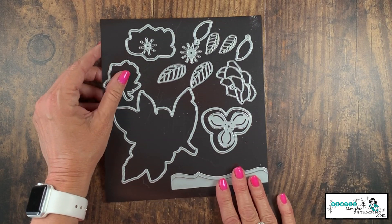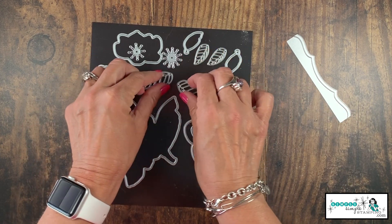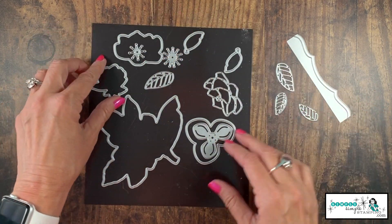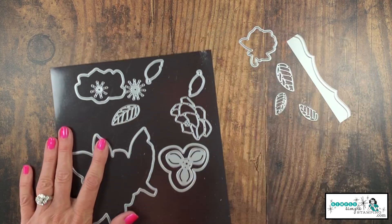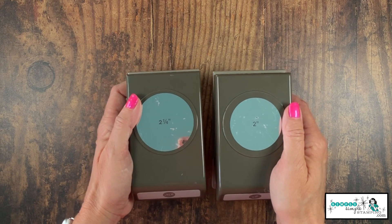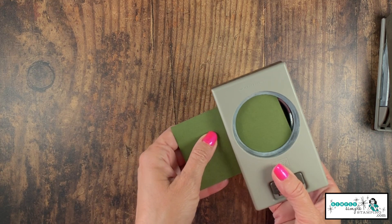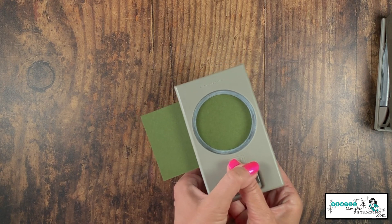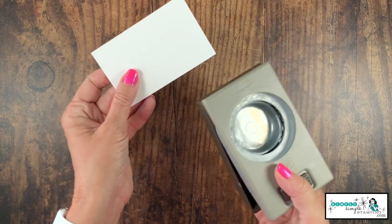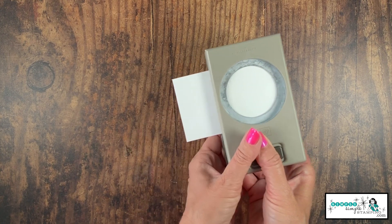We're going to use several pieces from the die set — a great border, two big leaves (we just need one), and two small leaves (let's use both of those), and of course our flower die. I'm also going to use two circle punches: a two-inch and a two-and-a-quarter-inch circle punch. I'll start with my two and a quarter and punch that out of my Mossy Meadow, getting as close to the edge as I can because we'll use that area for our leaves. The two-inch circle we'll punch from Whisper White, also as close to the edge as we can.